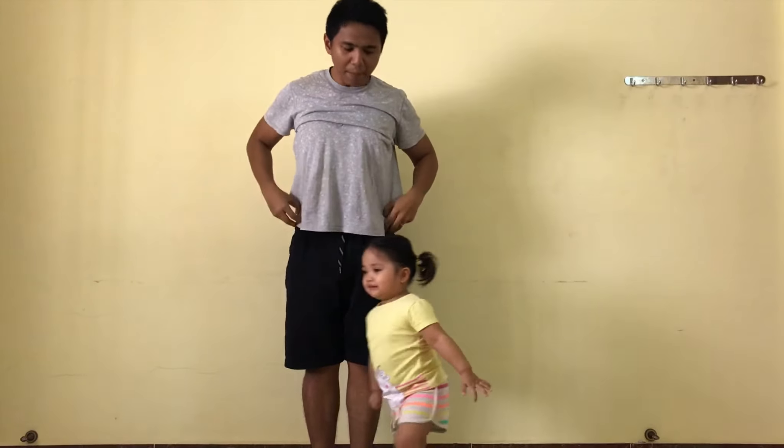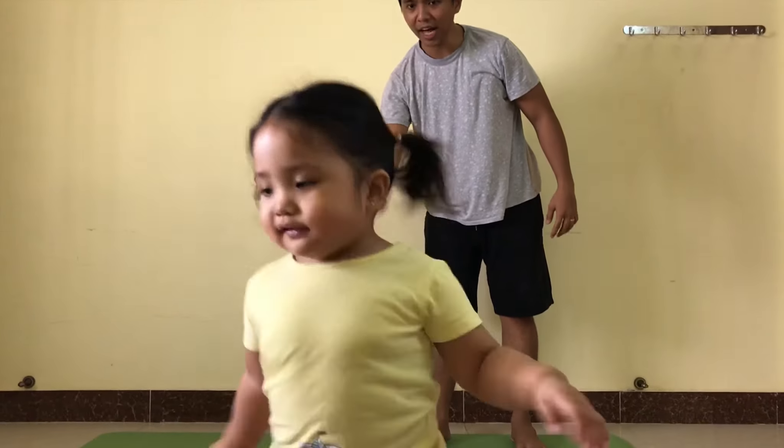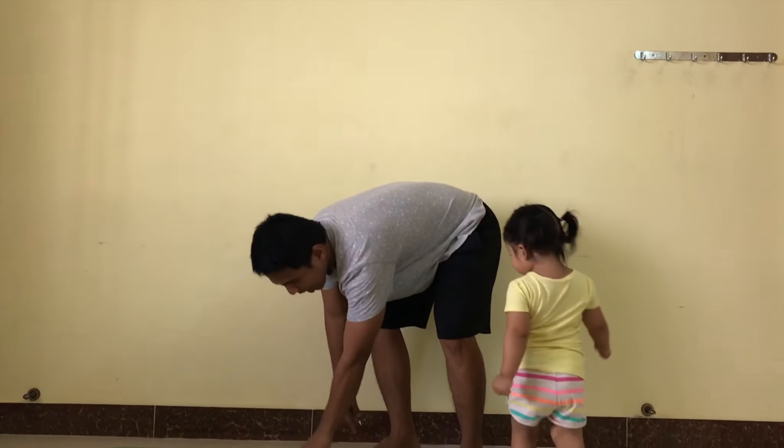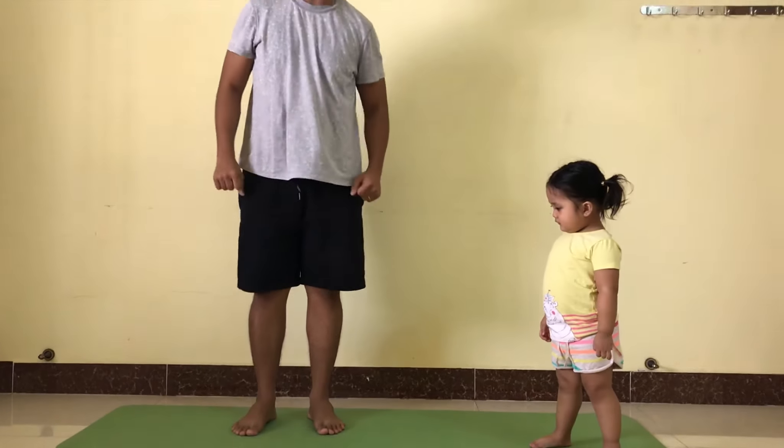And you want to jump? Okay, and we jump. Come here, you jump here. Because we exercise here, Yan. On the cross, on the cross. Okay, alright, stay there. We do the jumping jack.